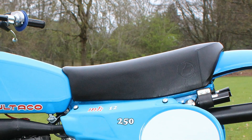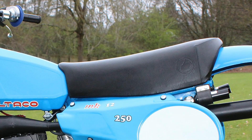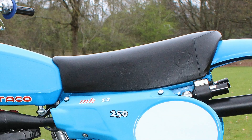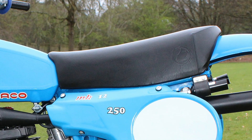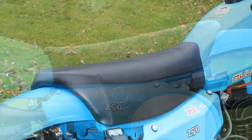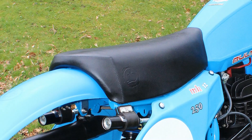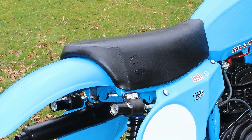The seat is a brand new original replacement for this Mark 12 250 Bultaco, and was another one of the items that Andrew had to source for his Bultaco bike building project. As you can see it looks absolutely superb in this newly finished chassis.